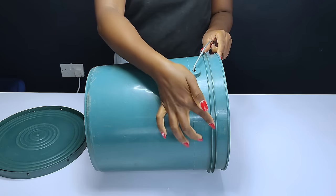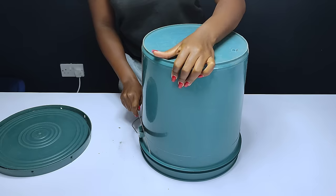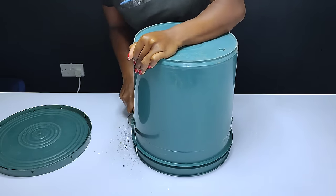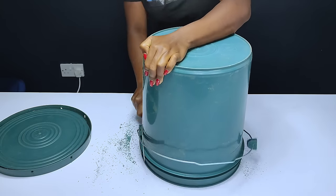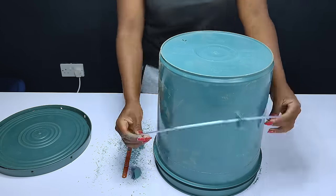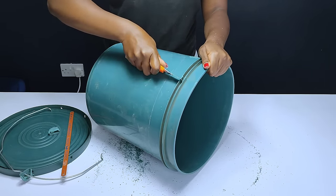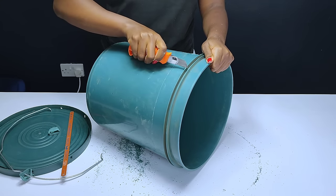First of all, I had to get rid of the lid because I wasn't using it for this project, and also got rid of the side handle. I had to cut the plastic part which was holding the handle on the sides. After removing the handles, I went ahead to flatten the bucket by getting rid of the protruding part on the top of the bucket.